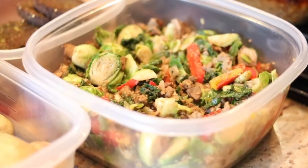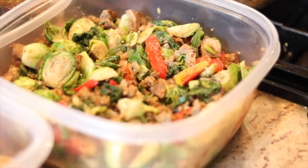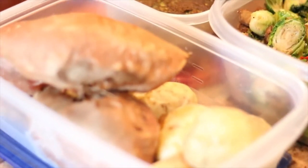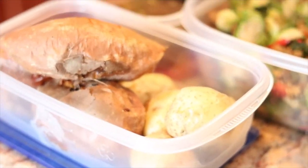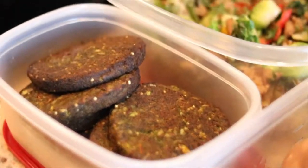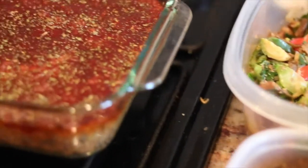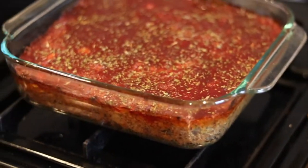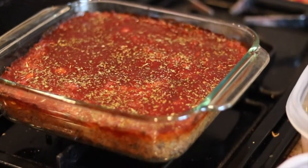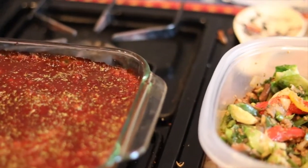Alright, so everything's done cooking. I have my meatless crumble with the mixed veggies right here. And then right over here I have my sweet potatoes and regular potatoes. And then over here I have my quinoa kale patties. And then over here it is my meatless meatloaf. That is it — and this should last me until about Wednesday, Thursday.